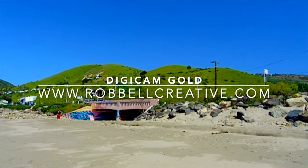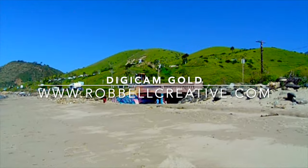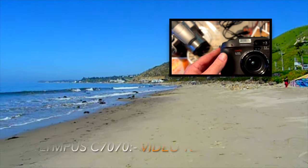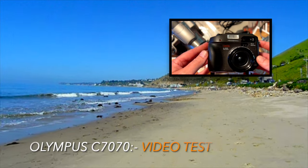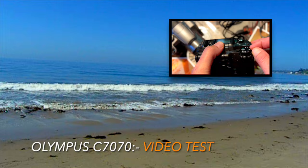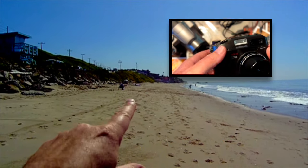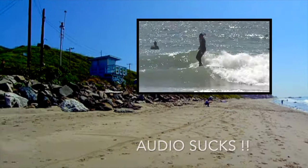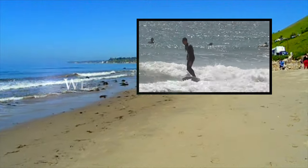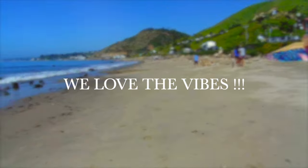This is Malibu — up there is the campsite, there's a freeway in between, that's PCH, and then there's Kanan Dume and a beautiful Malibu beach. That's our little area over there where we're parked up. It's just so easy to get to and so inexpensive, and there's dogs on the beach — there's graffiti — awesome.